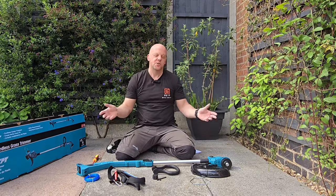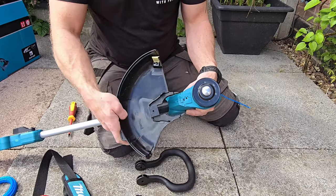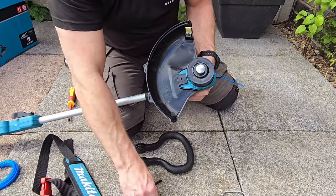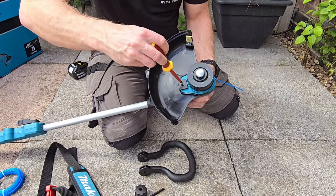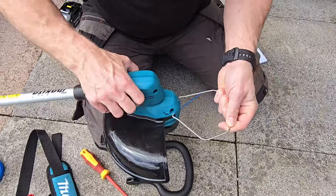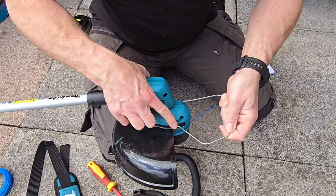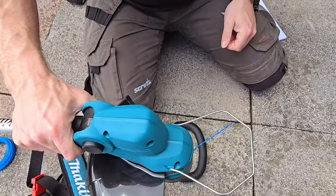So let's see how easy it is to put together. To fit the protector or the shield, all you need to do is slide that into place, and then it just has this screw that goes in there — tighten that up. Now to fit the guide, that goes into these holes here, and all you need to do is put one in that side and then it just bends and clips into position.